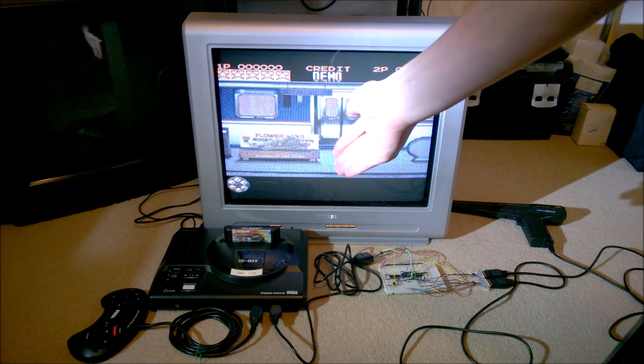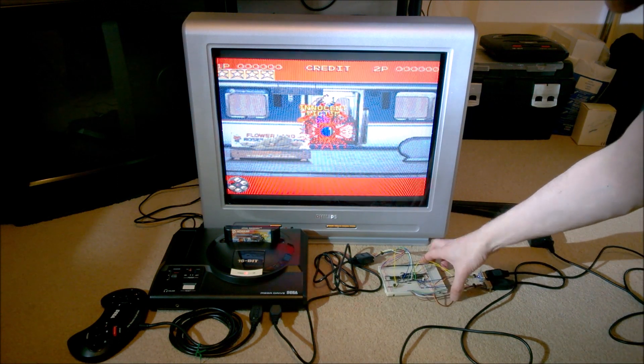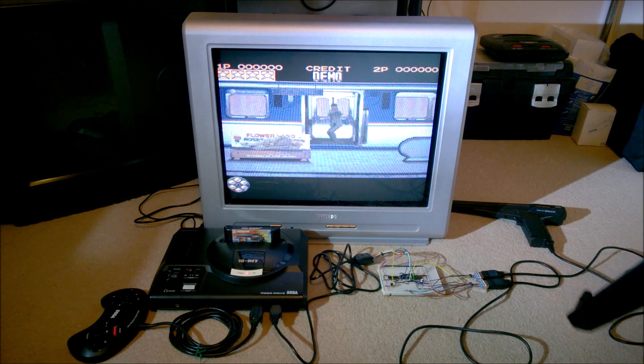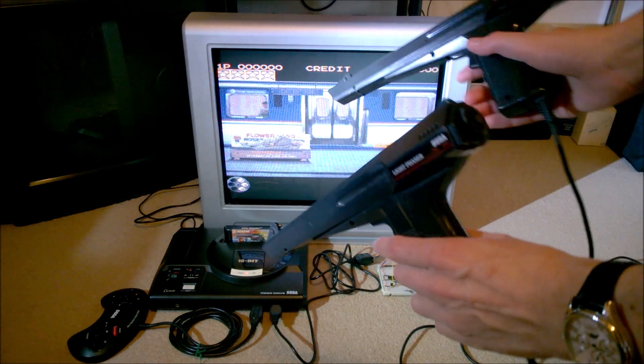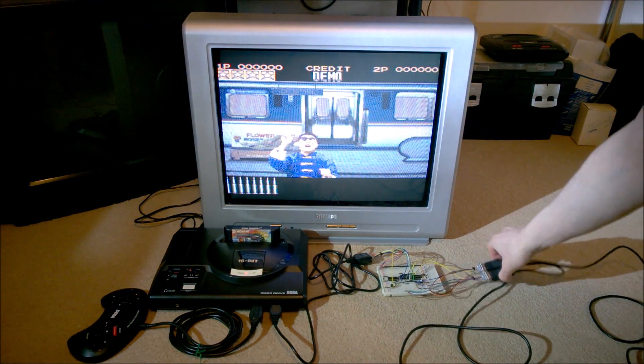So I thought: buy a loose cartridge of Lethal Enforcers and put together this little circuit here, that uses a couple of multiplexer chips to connect two guns to the console. Here I have two guns plugged in via these sockets on the side.